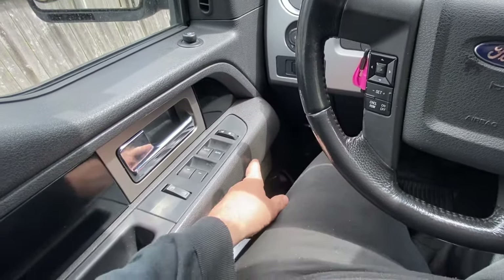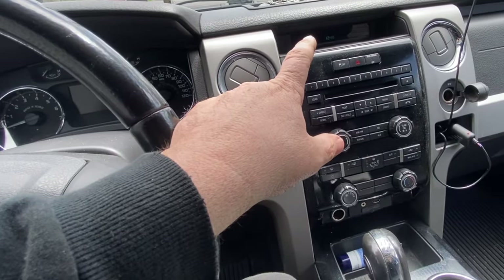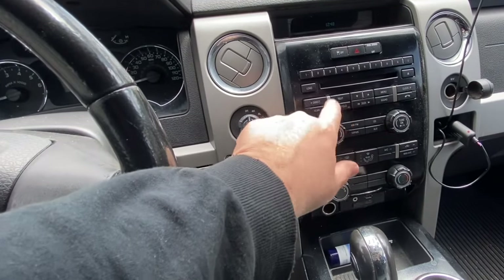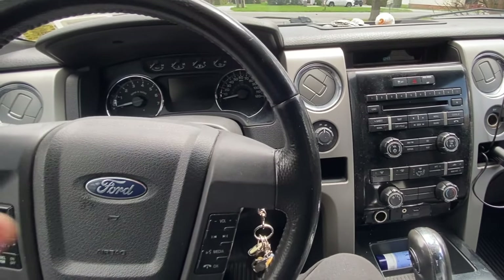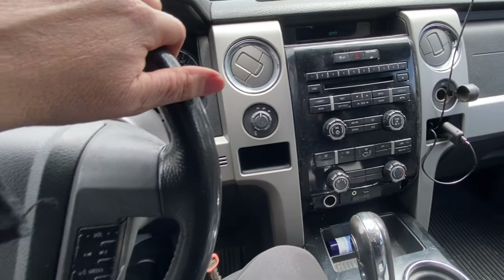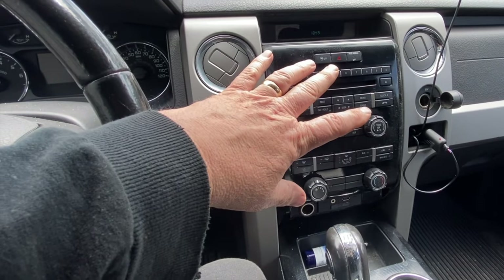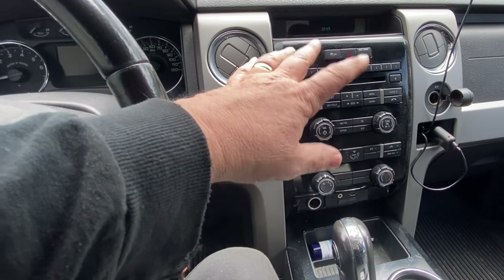Another thing is, if you have any kind of speakers that are crackling and they short out, it's going to short the radio out, blow the fuse, or just keep the radio from coming on. That's a different issue with the same symptoms. So if you give it a nice tap and it still doesn't do anything, it could be a shorted-out speaker — especially if your speakers were making noise, crackling. Sometimes they get old and they short out. I would say 99% of the problem is going to be the radio. The fuse is always good to check first, but in this situation, it's probably the radio, because I see a lot of these failing like that.